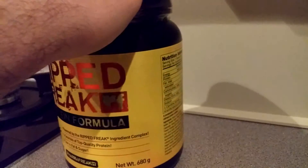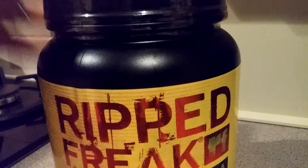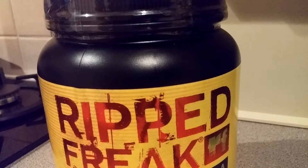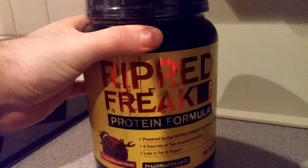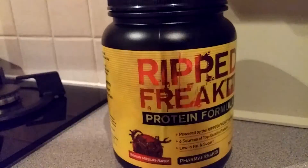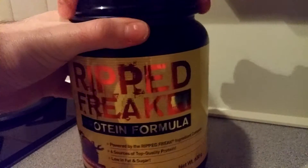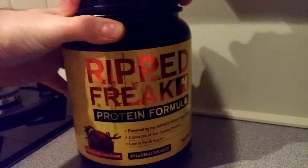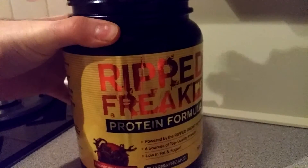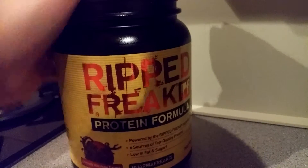Right, let's open this up. Guys, while I'm trying to open this, please don't forget to like, subscribe, and follow my YouTube channel. I also have a discount code where you can get five percent off your PharmaFreak products from Cryo Sports Nutrition. Don't forget to follow me on Instagram and Twitter at Under Supplements — all the information is down in the link below.